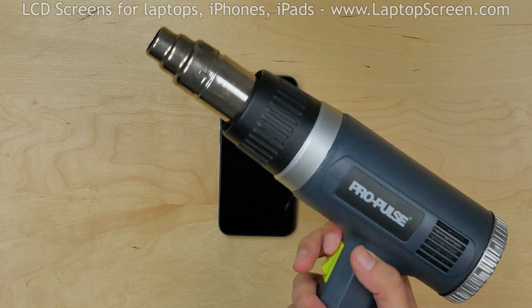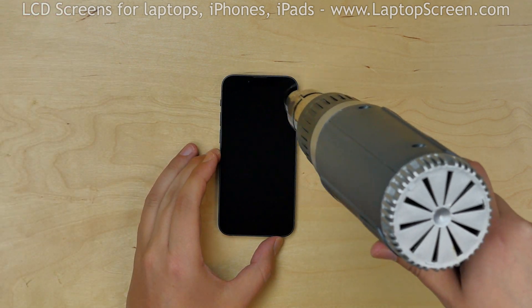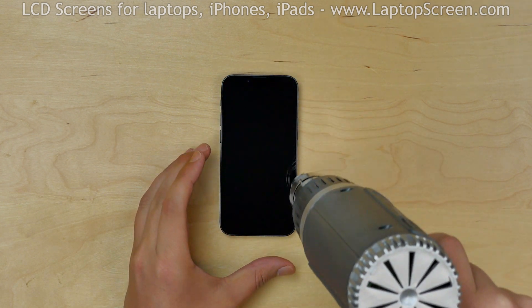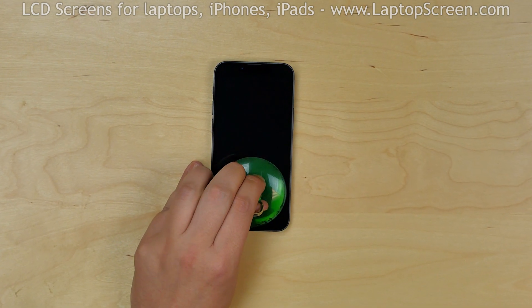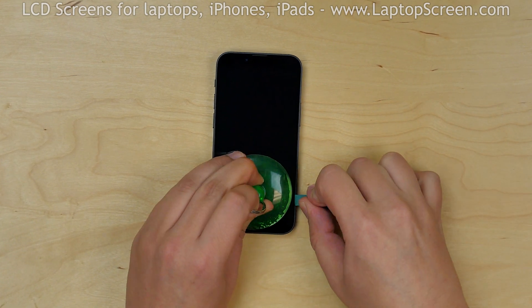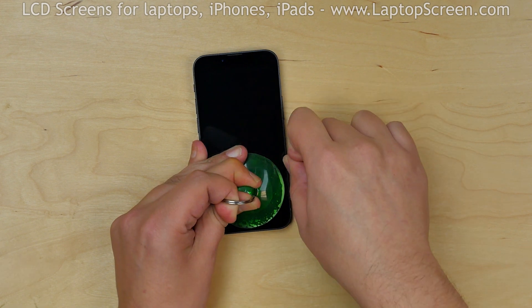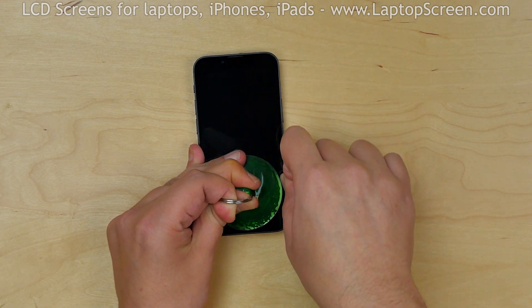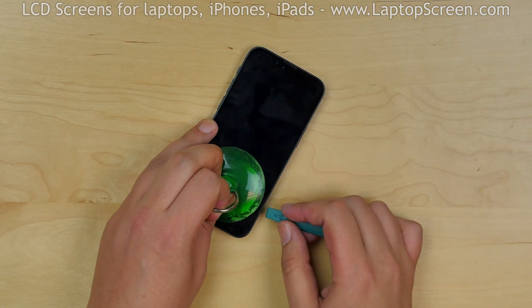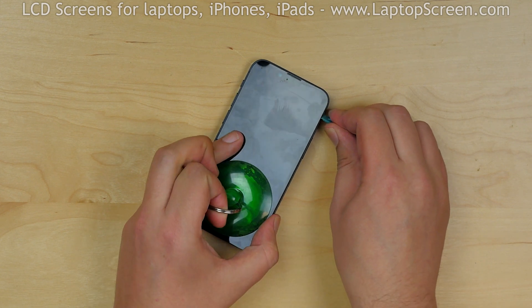Use a heat gun to warm up the adhesive around the perimeter of the iPhone. The surface should be warm to the touch, but not burning. Place a suction cup near the bottom edge and while providing some tension, insert a plastic pick between the display assembly and the main body. Move the plastic pick along the edge, using the heat gun repeatedly to keep the glue warm. Go around the perimeter applying some pressure to separate the front assembly from the main body.